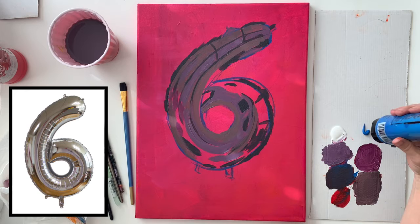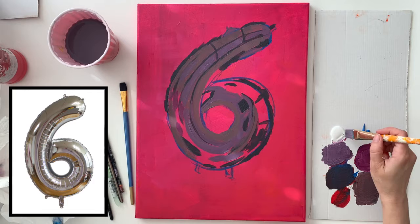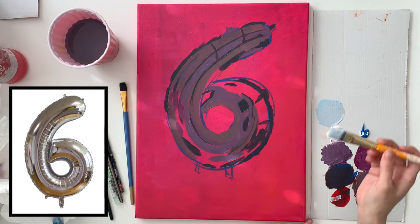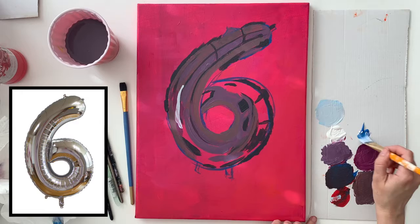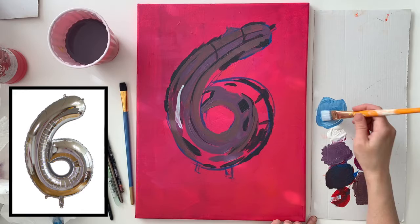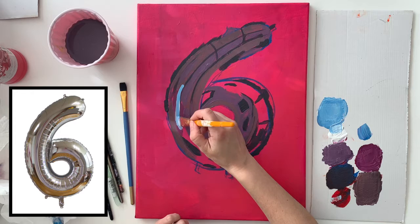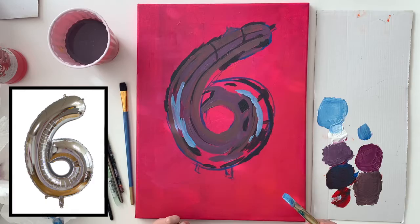Now I see a light gray on my reference image, but I'm going to add some blue to make the painting a bit more interesting. So I'm using blue and white to make the lighter values for this balloon. I painted some of that color on the canvas and realized it was way too light, so I'm adding a bit more blue to fix it and get it to the value I want.